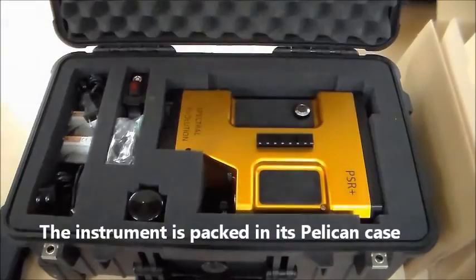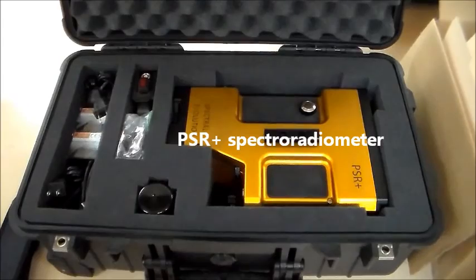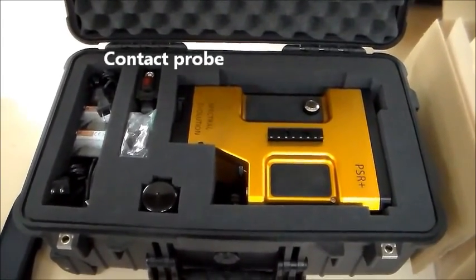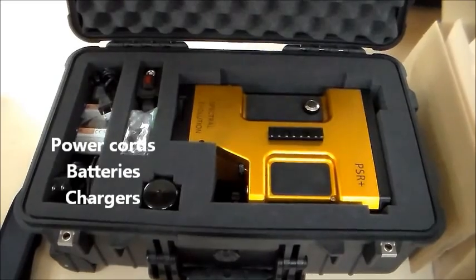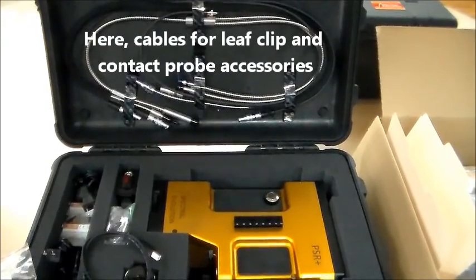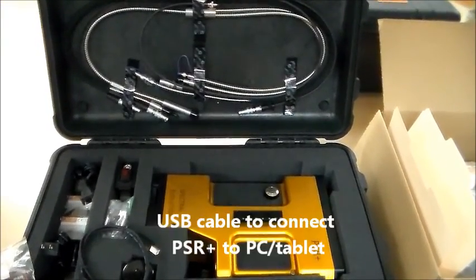The PSR Plus instrument is packed in the foam-lined protective Pelican case. The case includes the PSR Plus Spectroradiometer, the contact probe, a direct attach lens with protective cap, power cords, batteries, and battery chargers. In the top of the case behind the protective foam you will find the fiber optic cables and power cords for the contact probe and pistol grip that are part of this order.